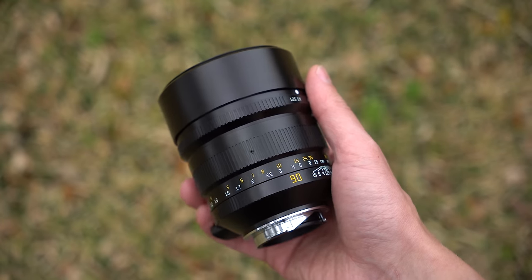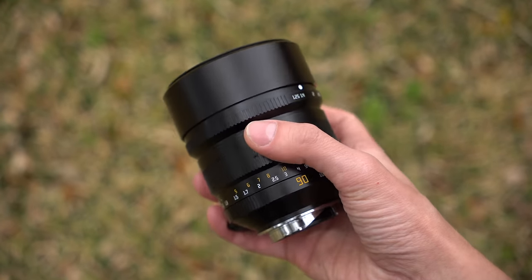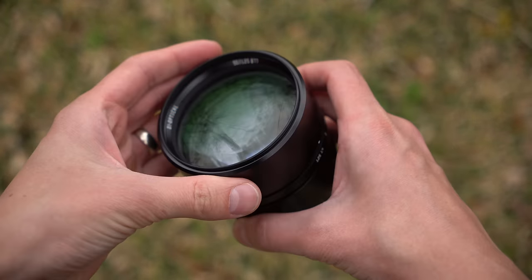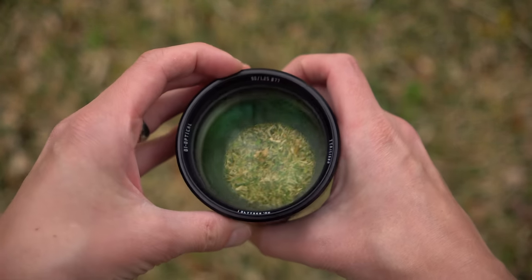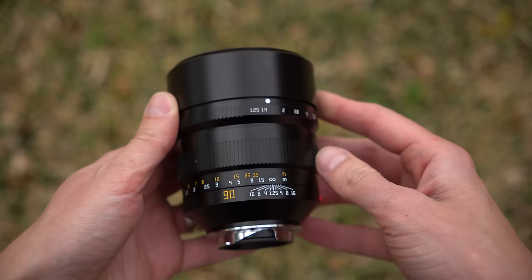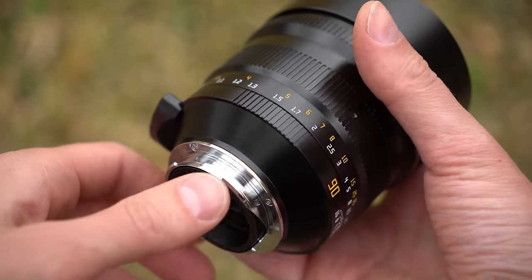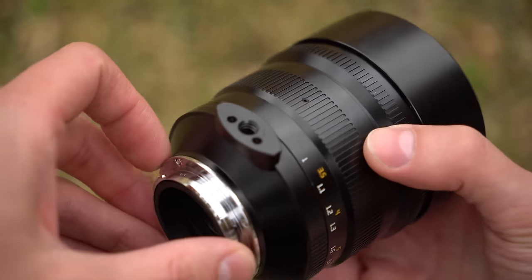The lens itself is a heavy chunk of metal and glass — just about two and a half pounds, over one kilogram. From a construction standpoint it is solid: tight tolerances, good materials and finishes, there's nothing to complain about. Starting at the rear there is a metal lens mount — again, this one is for the Leica. No electronic connections; this is an all-manual lens.